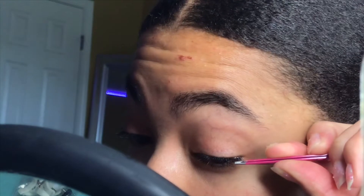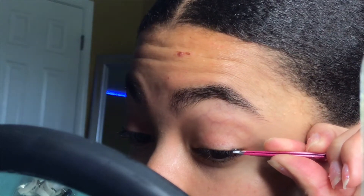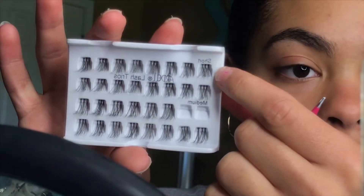By the way, they come three to a band, which makes it easier and it's not as time consuming. So I have just two of them on and I don't know if I like the medium length — I think I want to go a little shorter. I changed my mind, I'm going with the short length because the mediums are just a little too long for me. I just want a little something, so I'm gonna go in with the short ones.